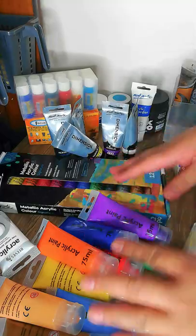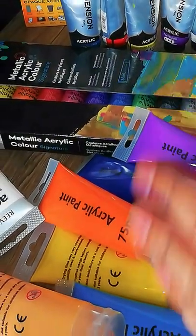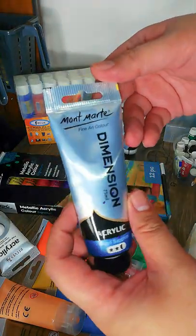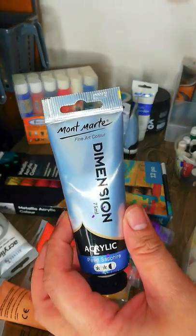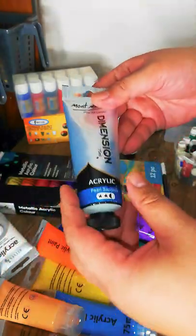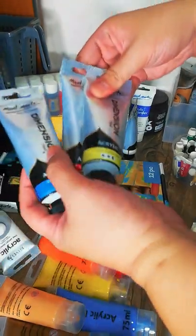Last but not least, the largest collection I have is Mont Marte — I'm not sure if it's pronounced 'Montmarty' or 'Montmart,' but I'll just call it Montmart for now. Let me go through the kinds of sets I have.